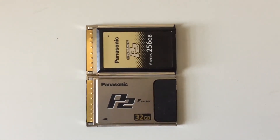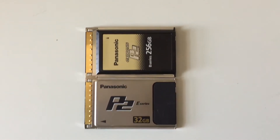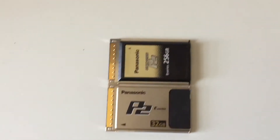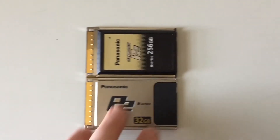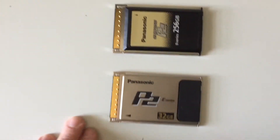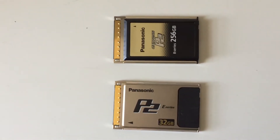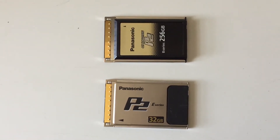I just wanted to make a video that calls out Panasonic on this one. This is ridiculous. I have been shooting P2 for a good part of 10 plus years, using these cards. We've used the E-Series — no problem, been great. Had to order some new cards, but E-Series isn't available.